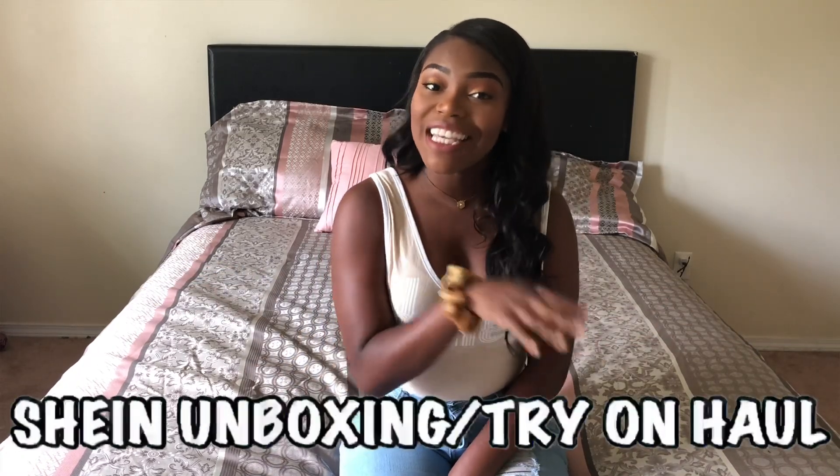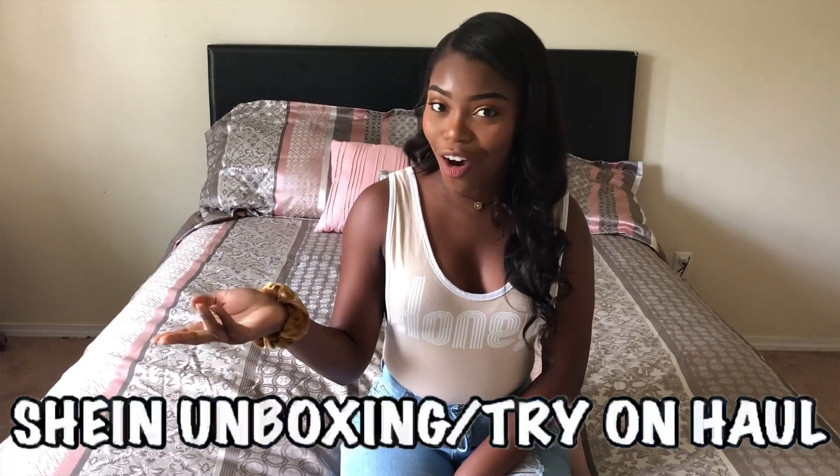Hello beautiful people, welcome or welcome back to my channel. My name is Kirsten Elizabeth. By the title of today's video, I'm doing a Shein unboxing slash try-on haul. I asked you all on my social media platforms which try-on haul you would like to see — Pretty Little Things or Shein — and Shein blew it out the water. You guys really wanted to see that content, so here I am delivering it.